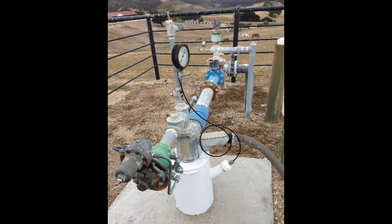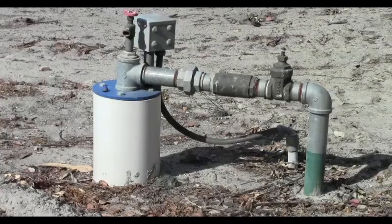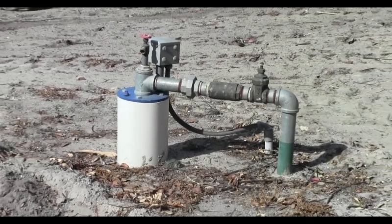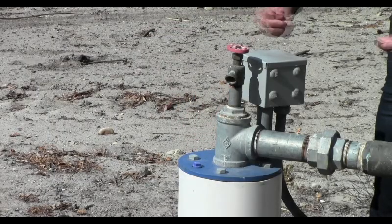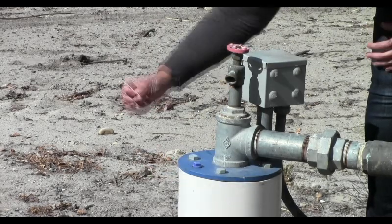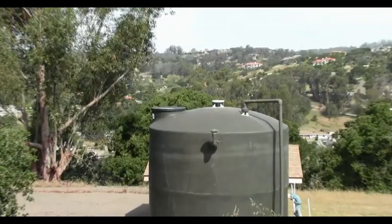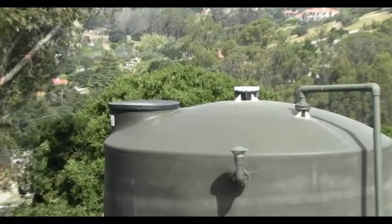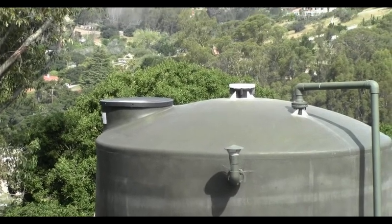It is important to periodically check your well to make sure it is in good repair. Keep the area around your well clean. Check the cap on top of the casing to ensure it is in good condition and the seal to the casing is still intact. Make sure all the connections and fittings are tight. If you have a water storage tank, it is important that all openings are covered and any vents are screened.